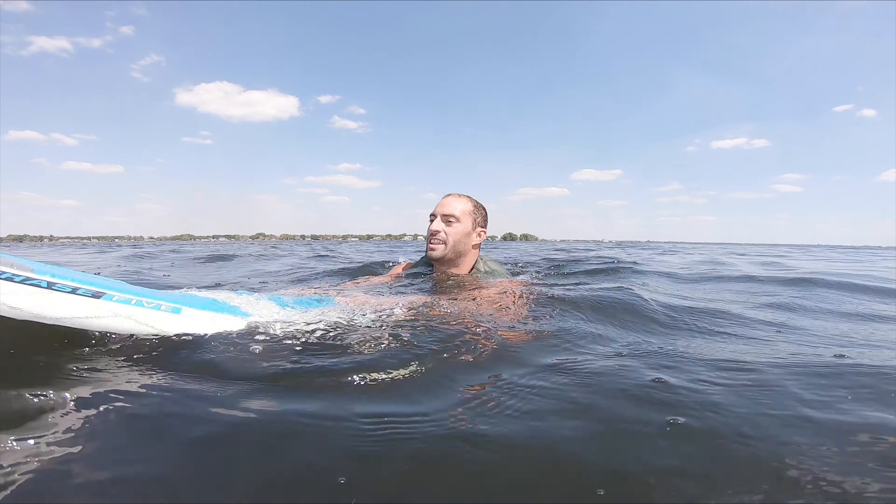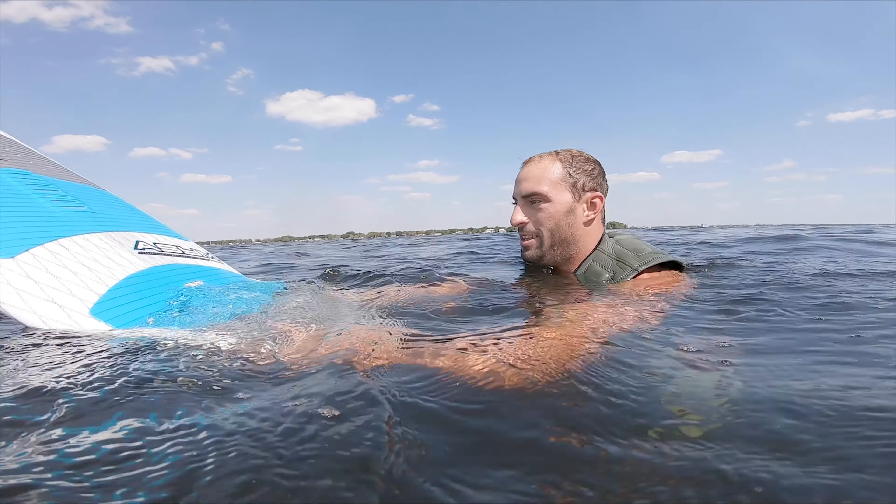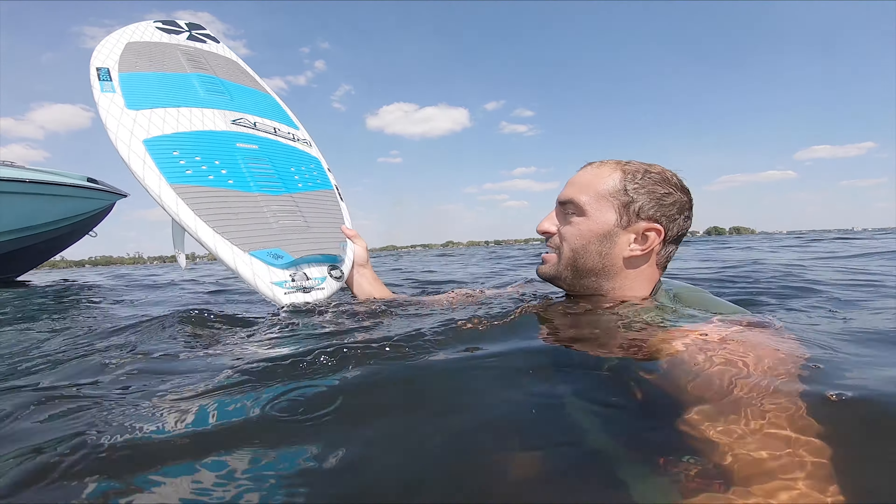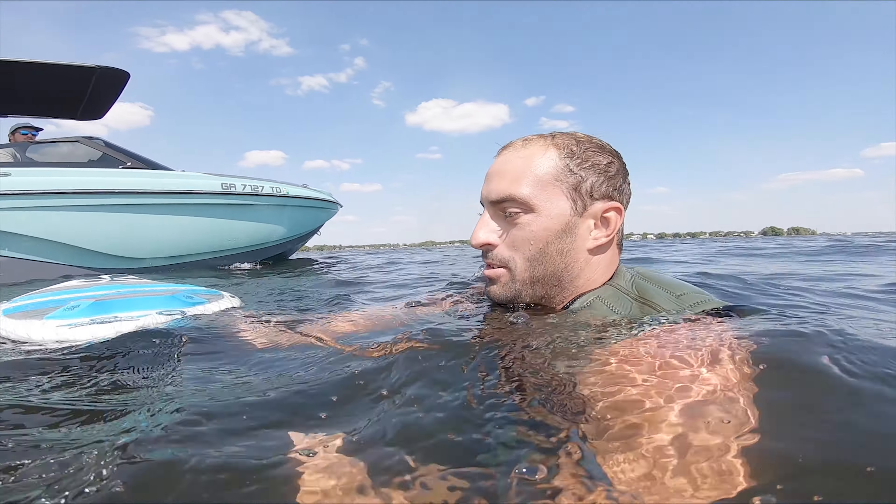Oh my god, this thing is wicked. Turns on a dime. It's like one of the easiest boards I've ever ridden as far as going big on tricks — just super smooth. Release is amazing, every landing was on point.